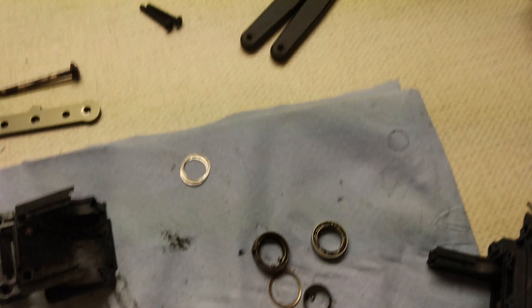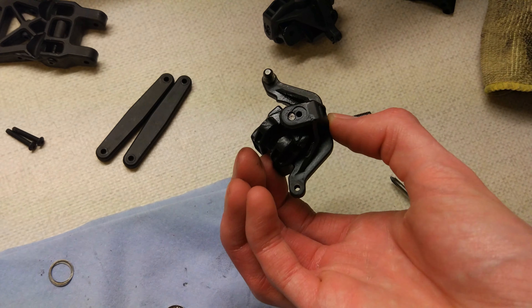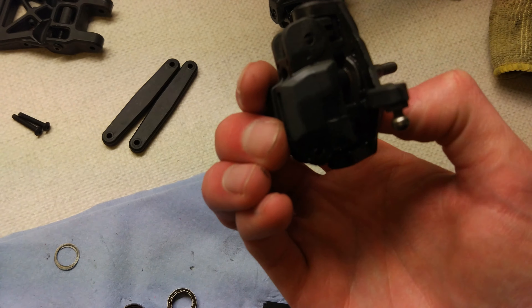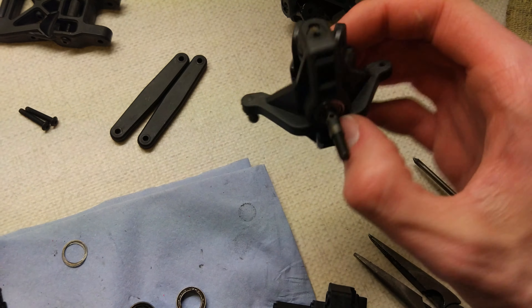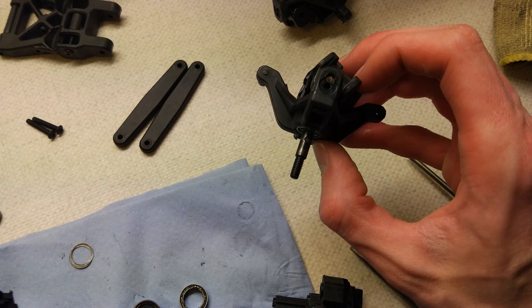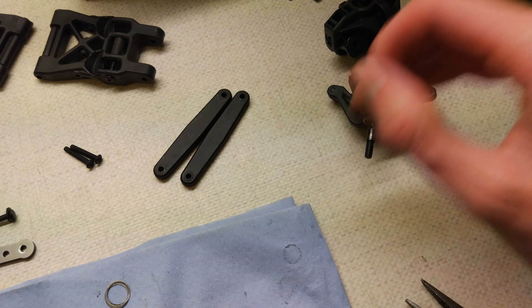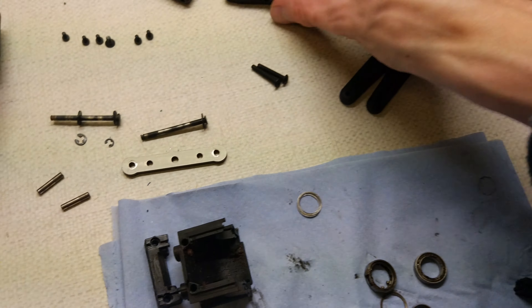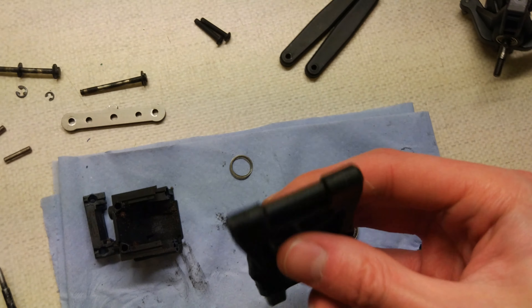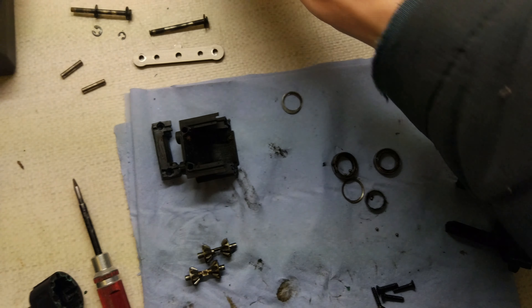Another couple of problems I've found: these pins that go in the top of the hubs are really hard to get out because they're stuck in there. It's a blind hole and the drive cup's in there so you can't push them out from the other side. I've put some WD-40 on them. I've tried a magnet to pull them up but that hasn't worked, so I might have to glue something on the top and pull them out that way. Also one of the front suspension arms is slightly cracked on the edge so I might replace that as well.